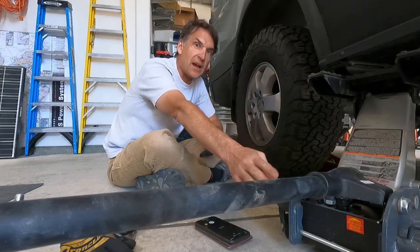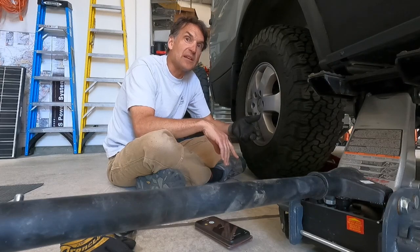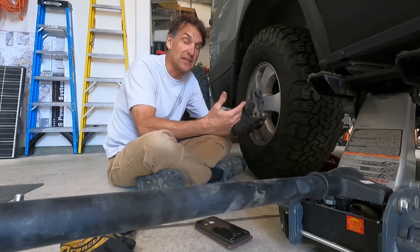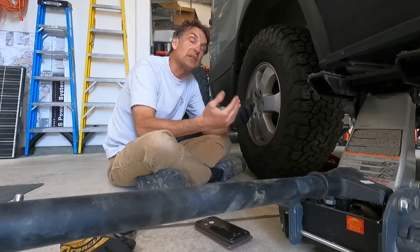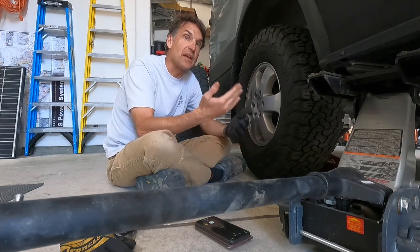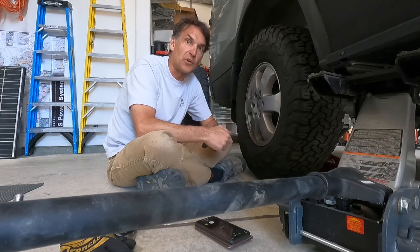You generally need one floor jack. I use two. Place one under an appropriate point to lift the van — it needs to be strong enough capacity to lift at least a quarter of the van's weight, really ideally a third to a half for spare capacity and because weight may be uneven front to rear. If your van weighs 10,000 pounds, the jack should support at least 3,000 pounds. I suggest at least a two-ton jack; I use three-ton and up.